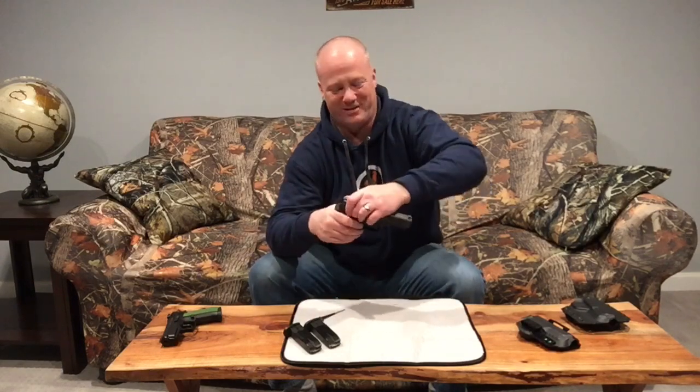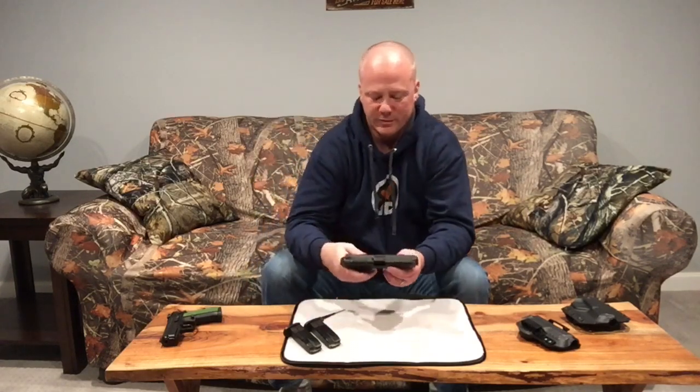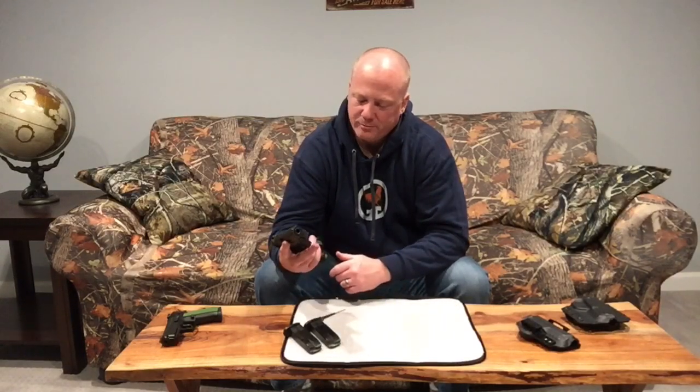It's got a nice crisp break — you get to the wall just like that. I thought it felt a little mushy at first, but then you're right there and it's got a nice crisp break. The reset is not as short as a 1911 but it's pretty short, and when it resets you're right at the wall again. Very nice trigger pull. The gun comes in at about 27.9 ounces of weight, with 17+1 capability — just a great option for $300 to $350, well worth the money.